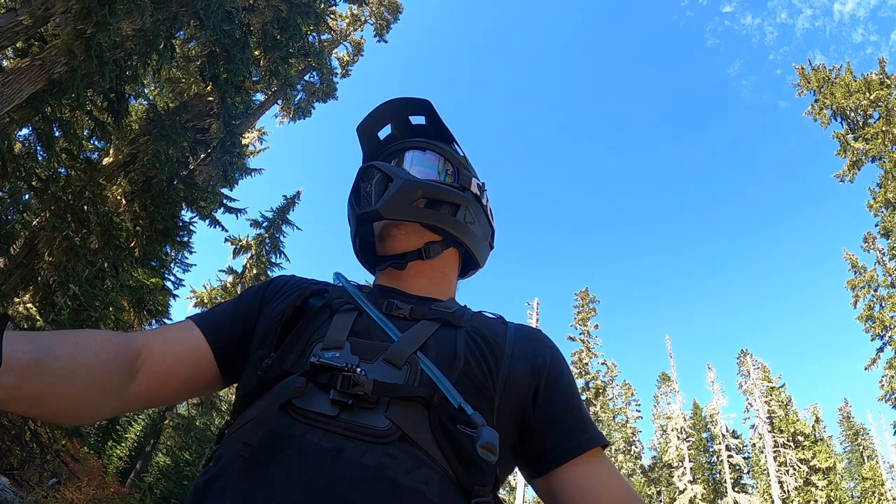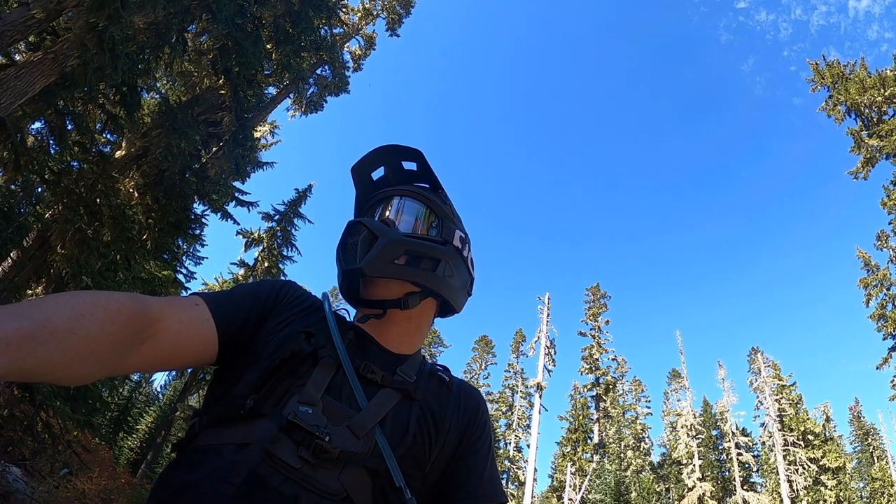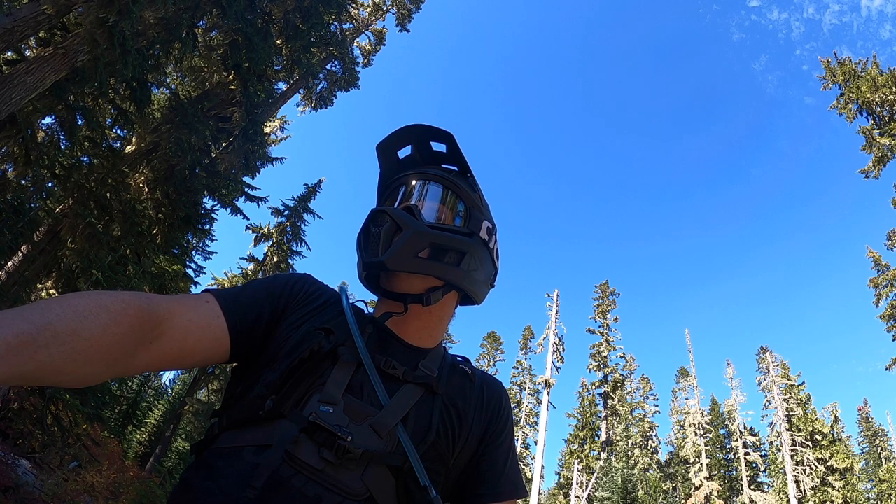Starting off with a good downhill run. As expected, this helmet did great at the bike park.